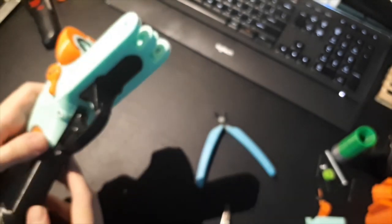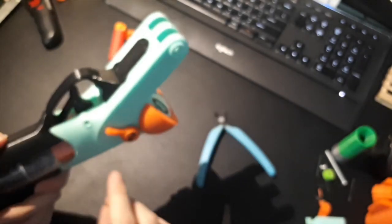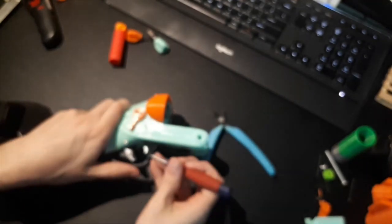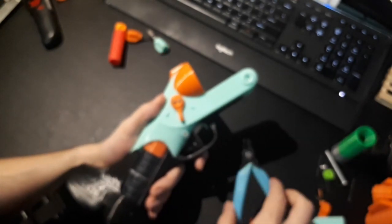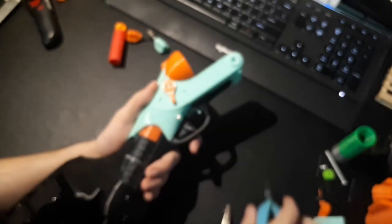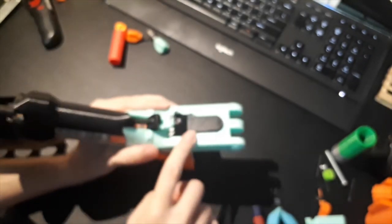The barrel release moves back and forth. The trigger guard is two pieces just for the sake of printing — the bottom of the trigger guard is pinned on with filament. With that filament pin out, the trigger guard comes out. Then the front of the trigger guard comes out with three screws.